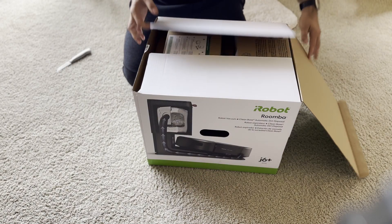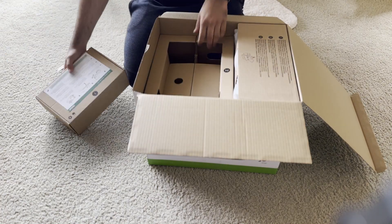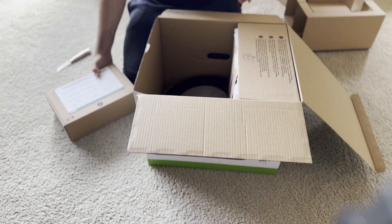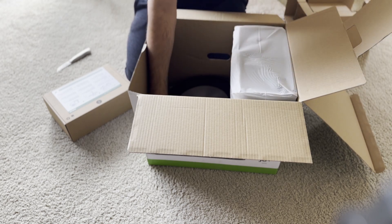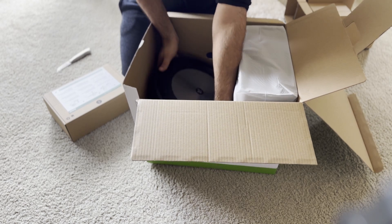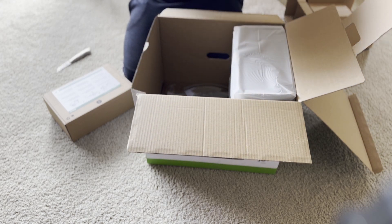We will be unboxing and preparing you for what to expect from the box, what things are included, and then we'll move further towards how the vacuum itself is performing, what are some features, what are some good things, and what are some bad things. Let's dive into it.